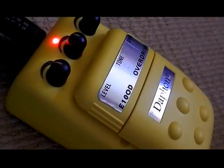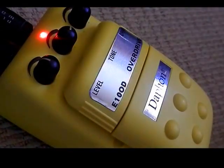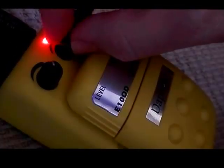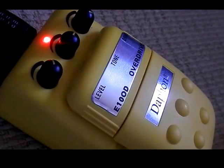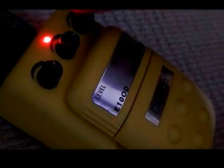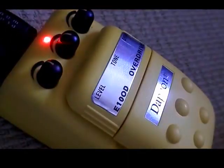Okay, here we have the Daphon E10 OD Overdrive. Alright, let's turn the tone up. And let's try full power. Alright, and there it is — the Daphon E10 OD Overdrive.